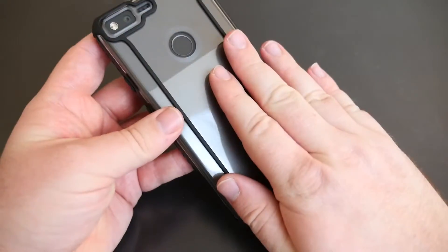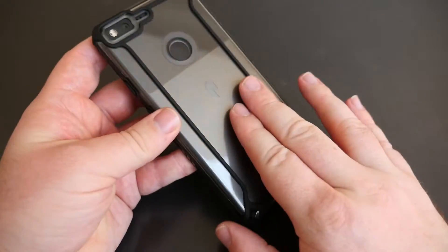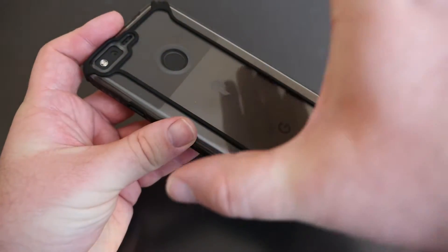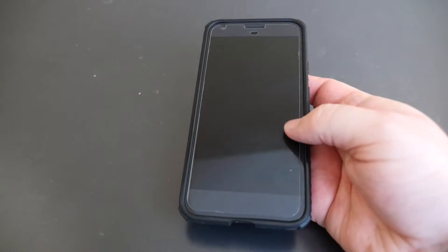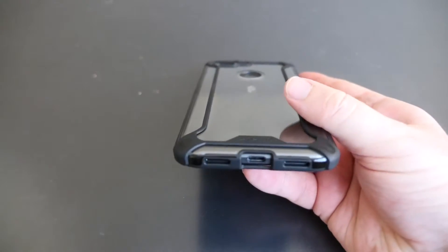The best thing about this is it's clear, so you get to see the back of the phone — especially with the black, it looks awesome. Also the grip is one of the best I have felt for any case on a Pixel phone, if not the best.